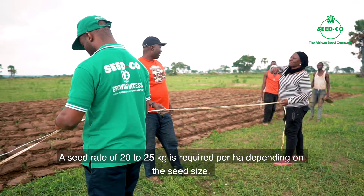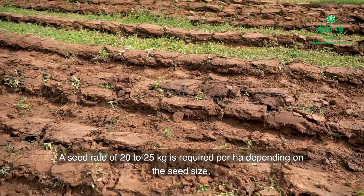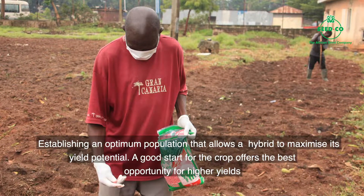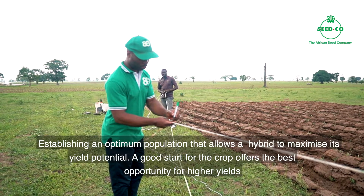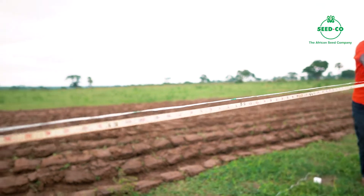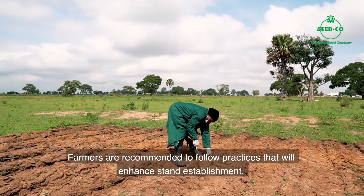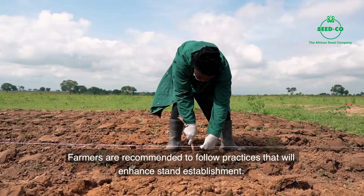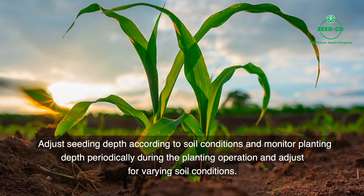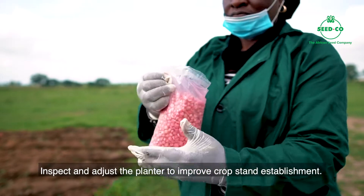To achieve the right population, a seed rate of 20 to 25 kg is okay for 1 hectare, depending on how big or small the seed is. 10 kg is enough to plant 1 acre, and 5 kg for half an acre. If the crop starts to grow well from beginning, it is sure that everything go be okay and we go see the results we want. We always encourage farmers to achieve optimal population level, depending on the kind of seed planted, rainfall, and soil nutrient conditions. Follow ways to encourage good stand establishment.